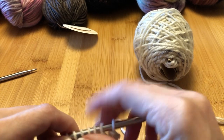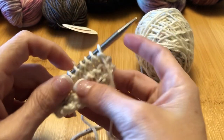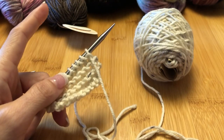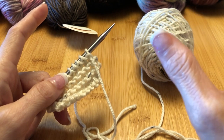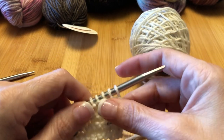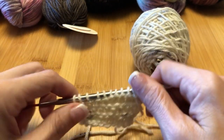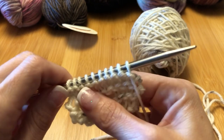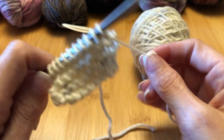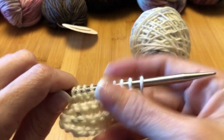A lot of people start with a washcloth as their first project. I basically learned to knit a really long swatch and then went ahead and started doing actual projects, because I didn't want to just knit squares. I'm one of those people who decided to bite off the whole thing instead of taking it bit by bit — but to each their own.